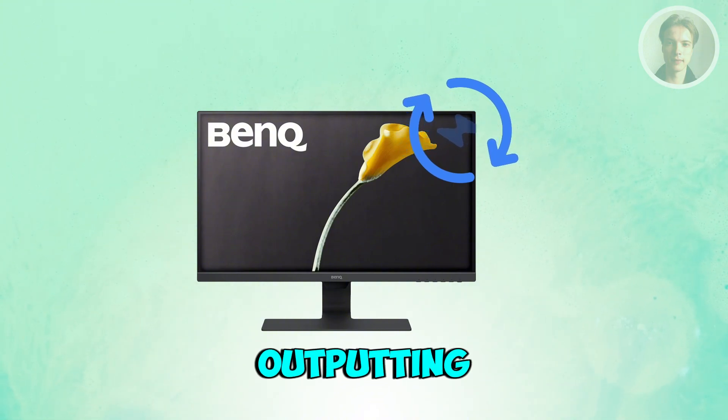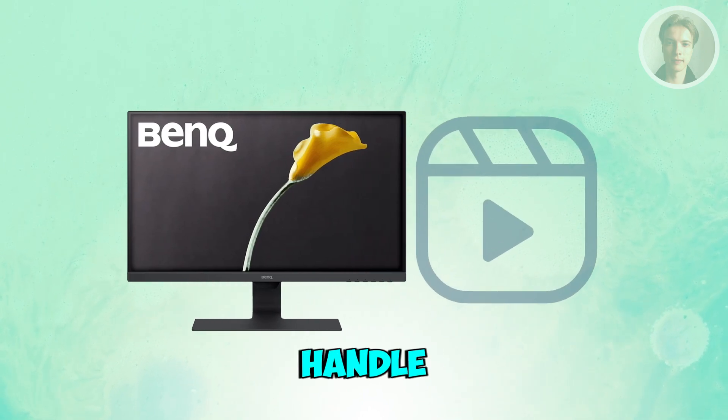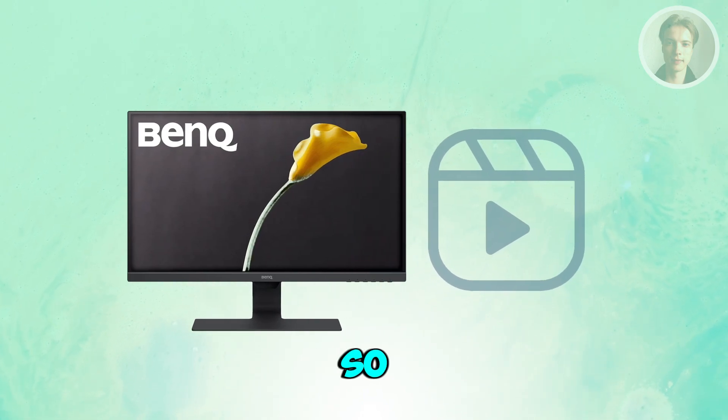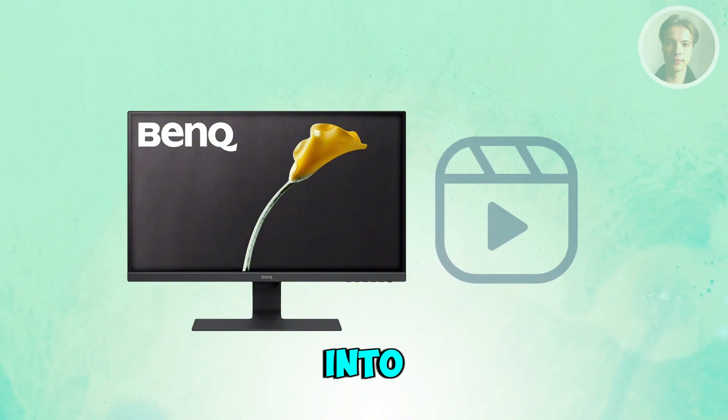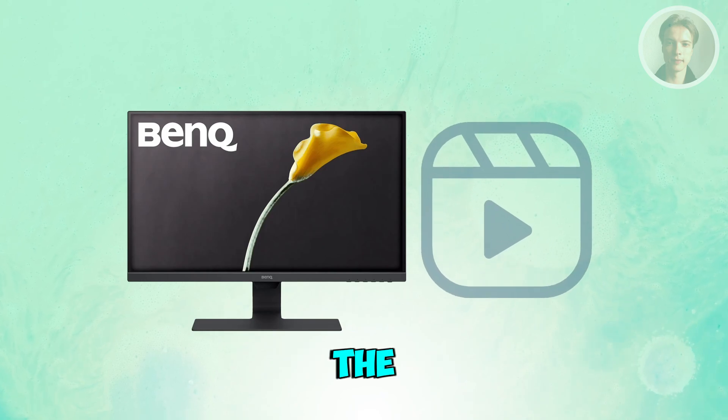If your PC is outputting a resolution or refresh rate that your BenQ monitor can't handle, it may show no signal. Boot into safe mode or plug into another screen, lower the resolution or refresh rate, then reconnect the BenQ.